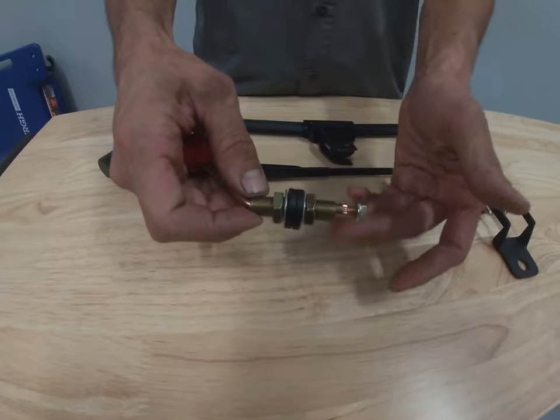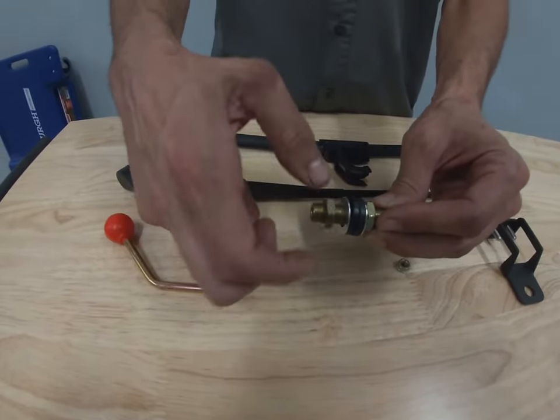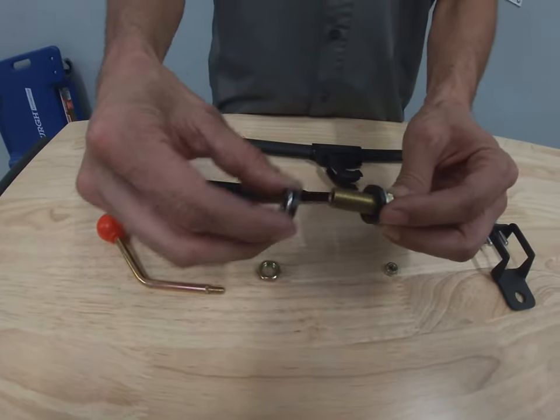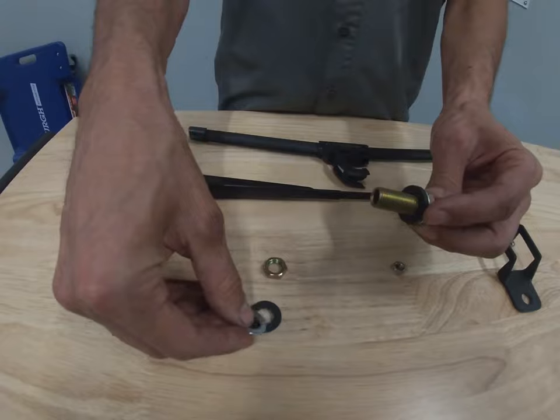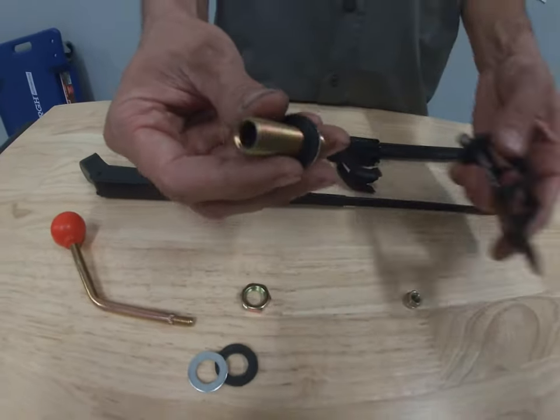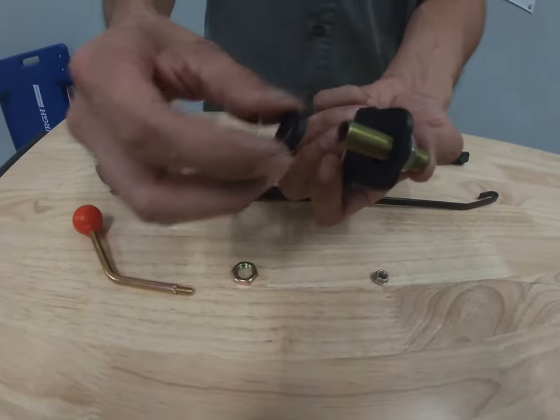First, you'll want to remove the 10 millimeter nut off the handle and pull the handle off entirely. You'll take off the 17 millimeter nut, the washer, and the rubber washer. Leaving the other set of washers and a nut still on, you will then slide it through the bracket and then reassemble.